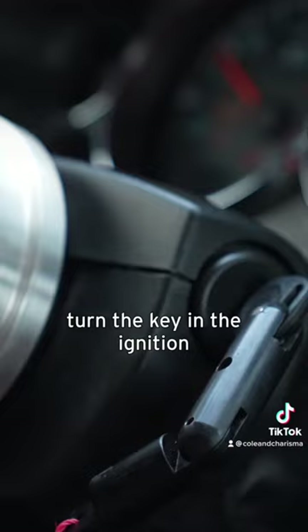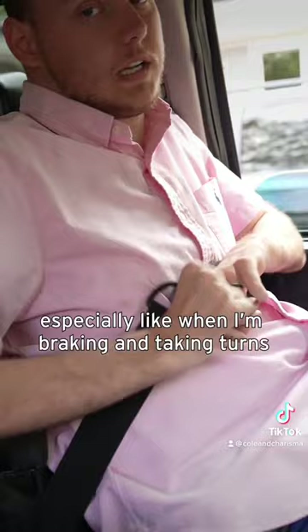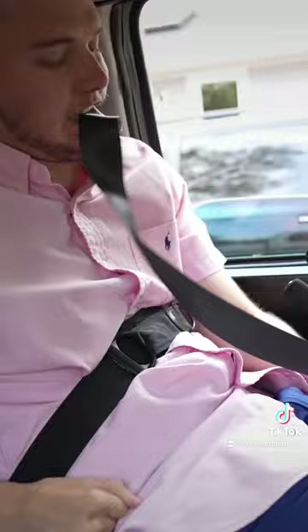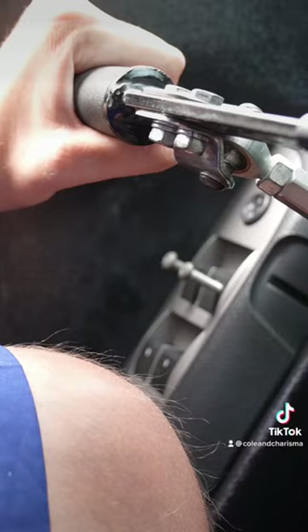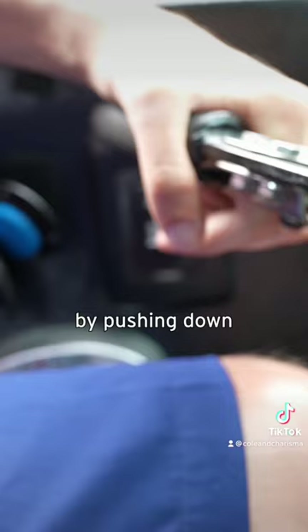I use this chest strap to help me stay upright, especially when I'm braking and taking turns. I take my left hand, shove that out, light it, bring it over, push it in there — and now I am locked in.